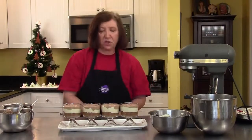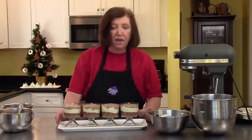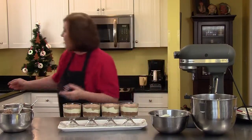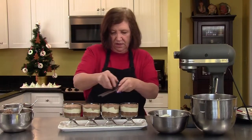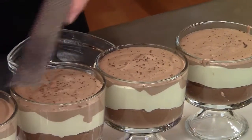These look pretty just the way they are, and I'm going to put them in the refrigerator to set. But before I serve them, I want to garnish them. I'll put a little bit of grated dark chocolate on the top.